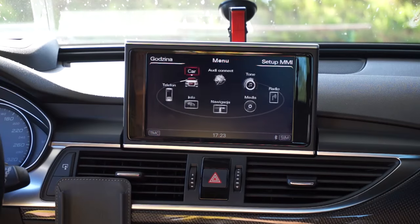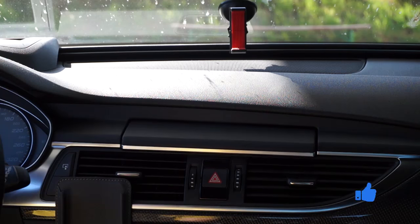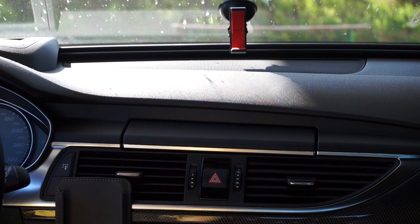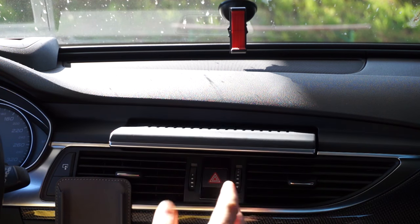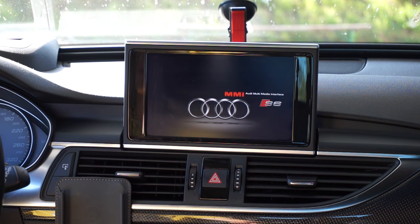Just press and release them and as you can see the screen is off. It hides inside the dashboard. After a few seconds when the system is up and running it will pop out. You can see the splash screen.